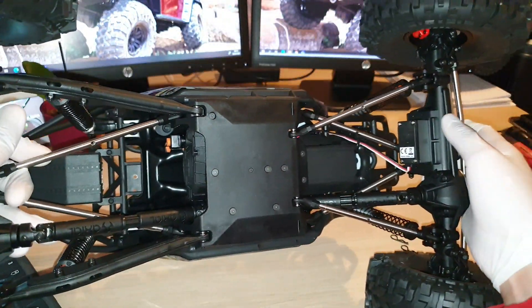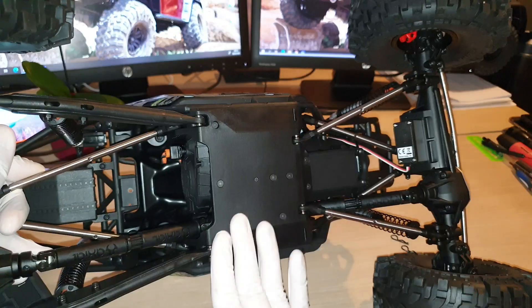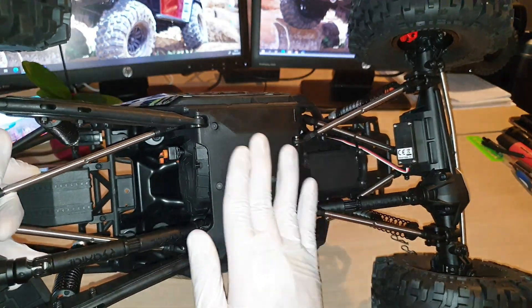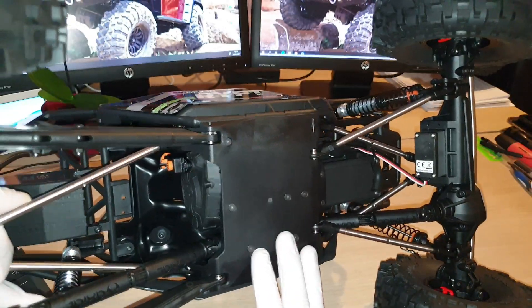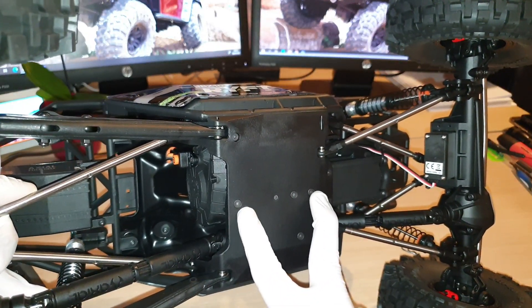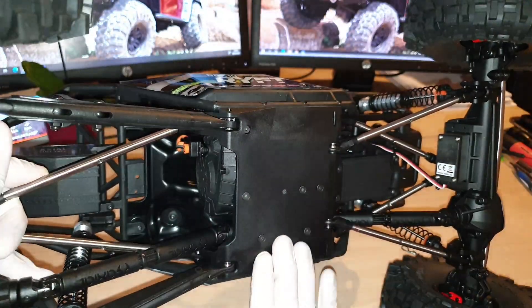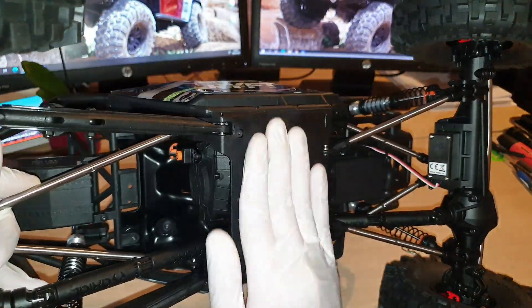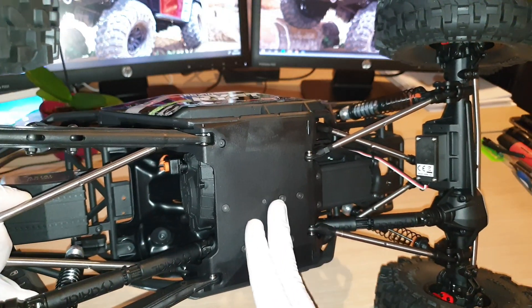The under chassis is very smooth, so you're not going to get hung up very often. I believe there will be an aftermarket option to put in a stainless steel plate to protect the bottom of the belly of your Reef. I look forward to that as well.